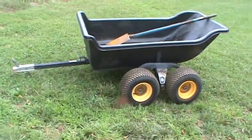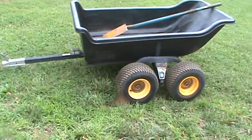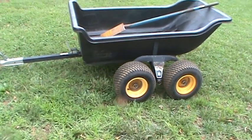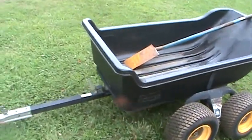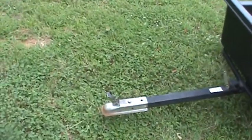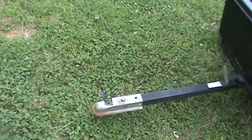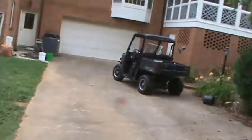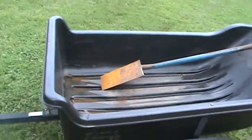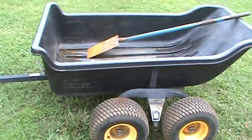Alright, so I've got my Polar HD Tandem trailer here. I got this about seven years ago and I like the trailer pretty good — it's convenient. I did get the ball joint hitch hookup attachment for it to use with my ATV, and I think that's a must just for the convenience of carrying it.